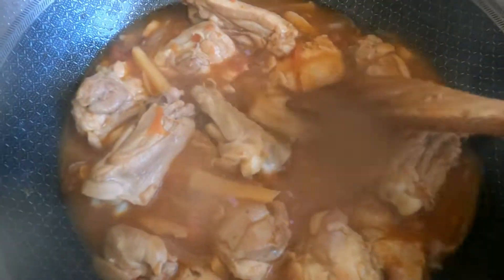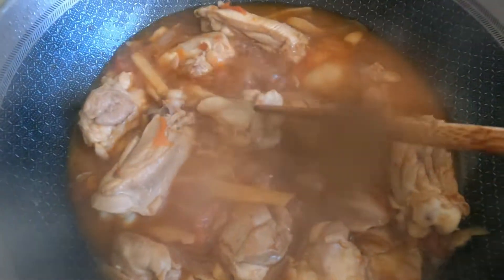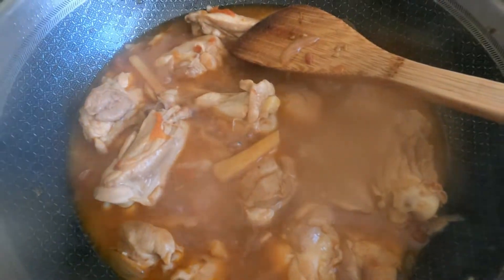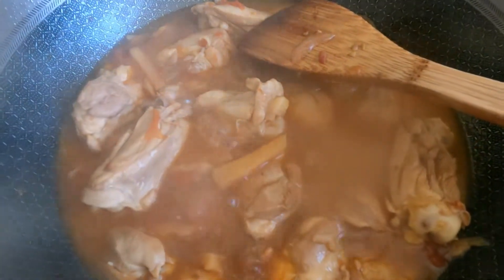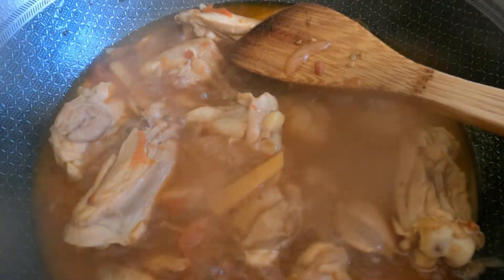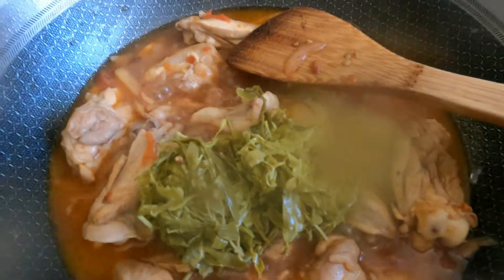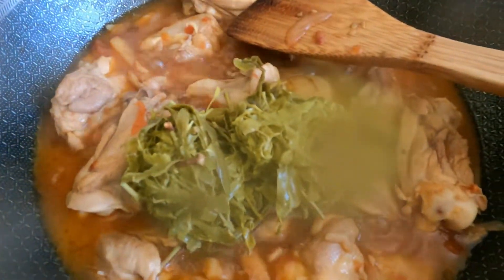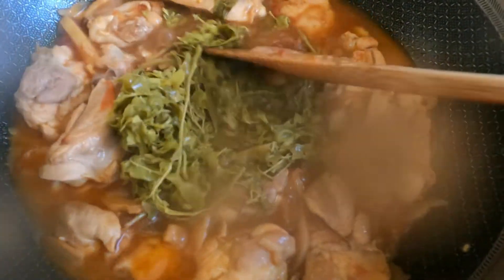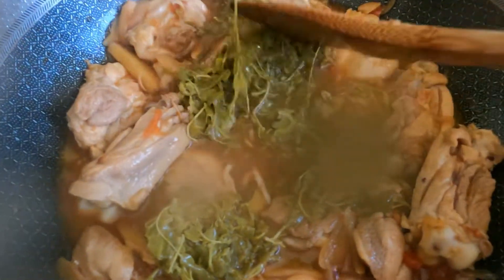Oh my gosh, these ingredients that I have not had for over 26 years — I am sure you know what it is: the tamarind leaves! Guys, thank goodness I saw this at the Filipino store last week.